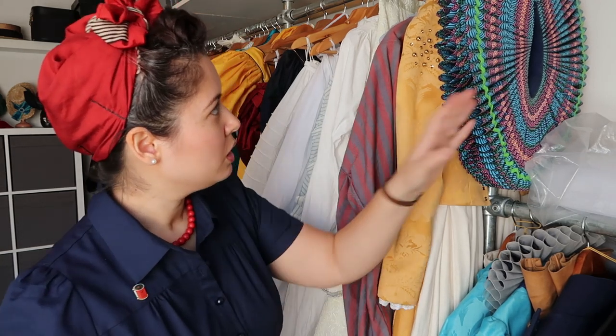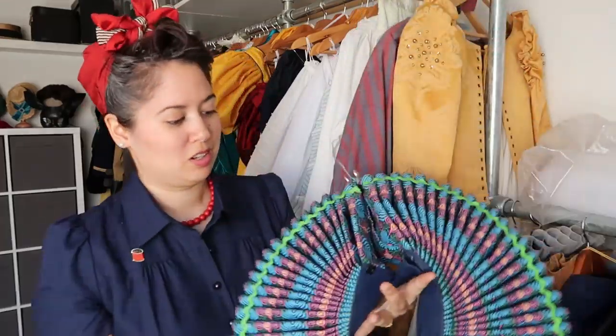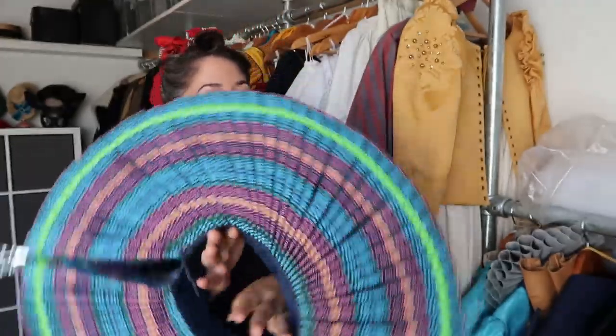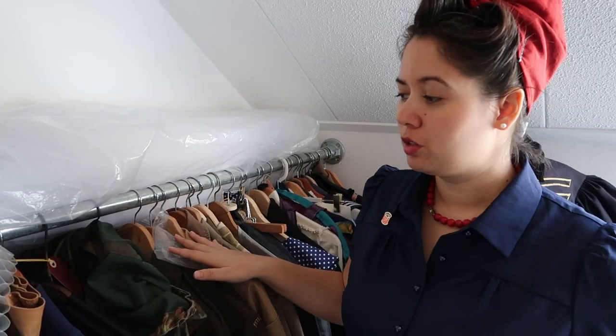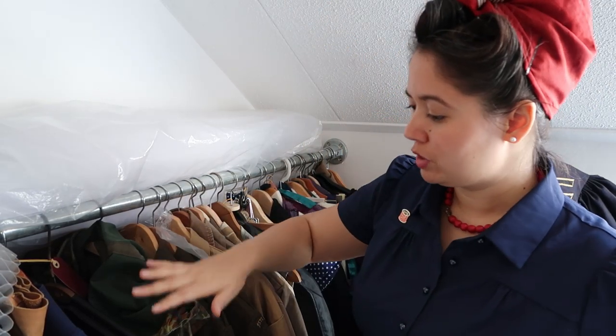One of my more massive objects is this collar, which was made for a clown outfit. It's actually very hypnotizing when you wear it. It's a printed cotton, but from afar it's very hypnotizing. I've found this the best way to store it here.